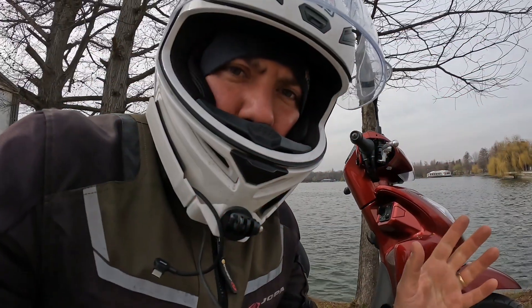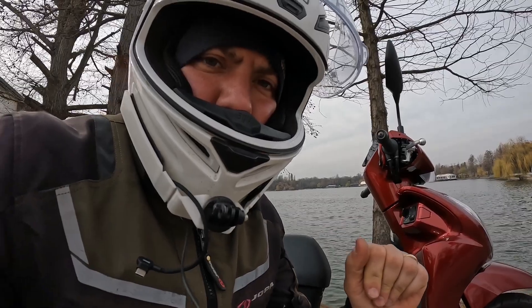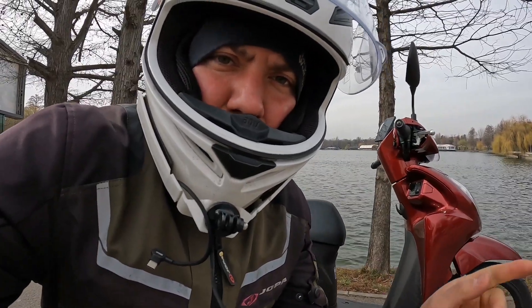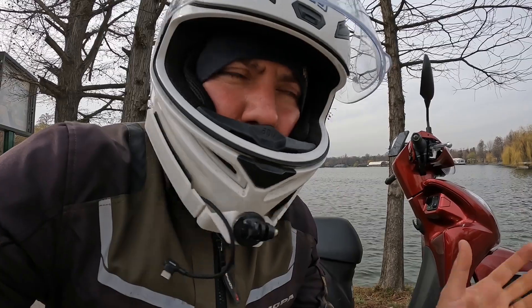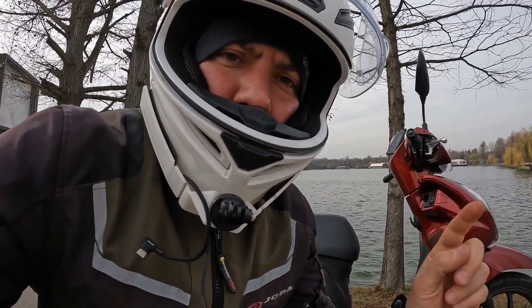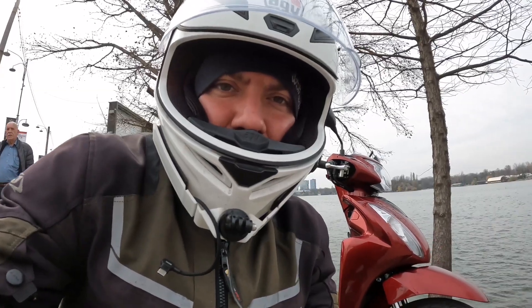If you have any questions regarding this bike, just leave a short comment in the comment section below. If you are an owner of this bike, please leave a comment — I would like to know you and check out your experience. Just leave a short comment down below. Thank you so much for staying with me until the end of the video. Until next time, bye bye.